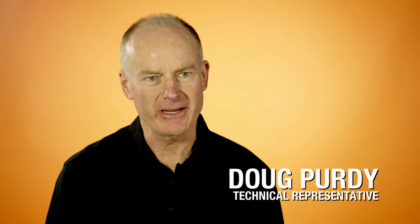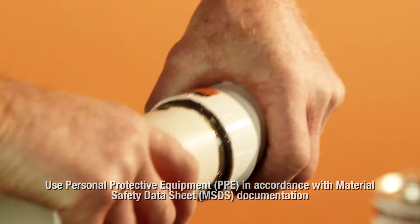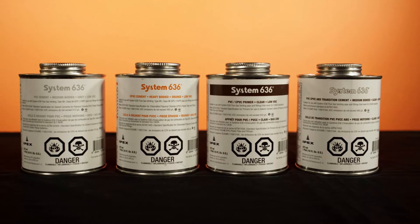Solvent cementing is not gluing. It truly is a process where we chemically weld System 636 pipe and fittings together. The process of cementing IPEX's System 636 products together only requires a few tools, which are a wheel cutter, a deburring and a beveling tool, and the correct cements and primers.